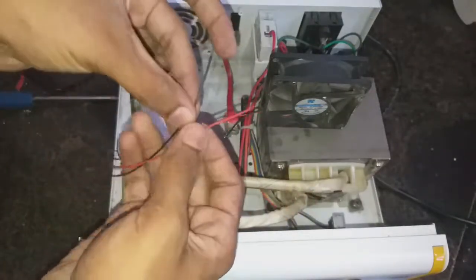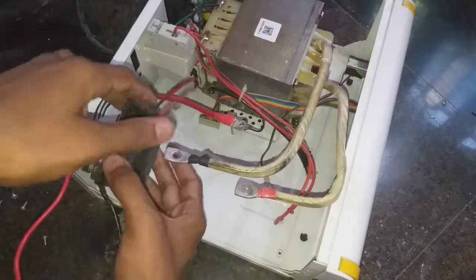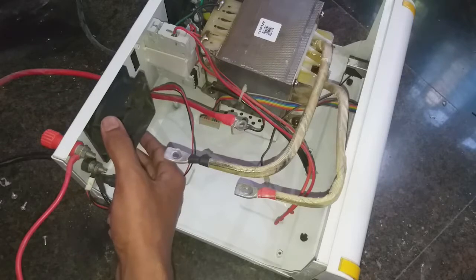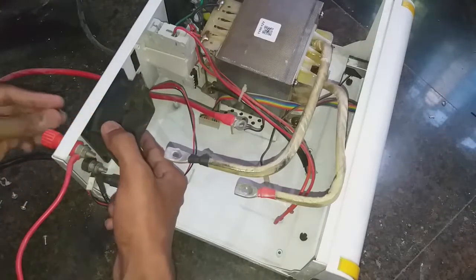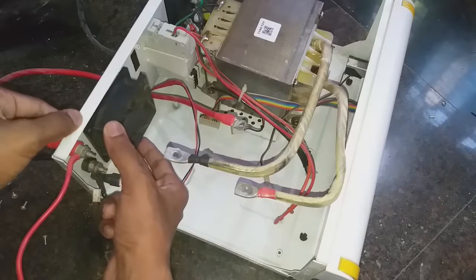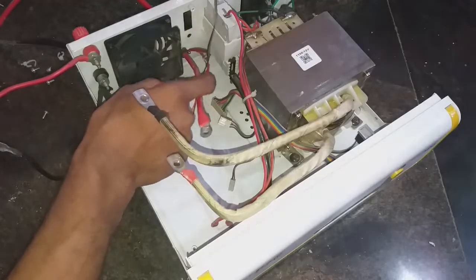If you want to purchase this fan, check out the link in the description. Now you can see the fan is working fine. Let's install everything back.